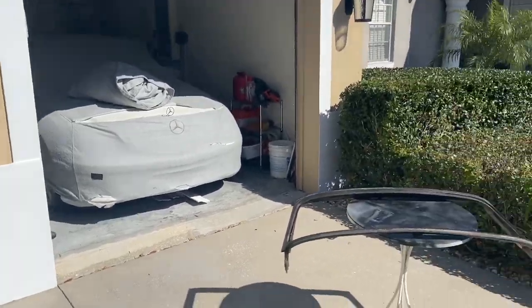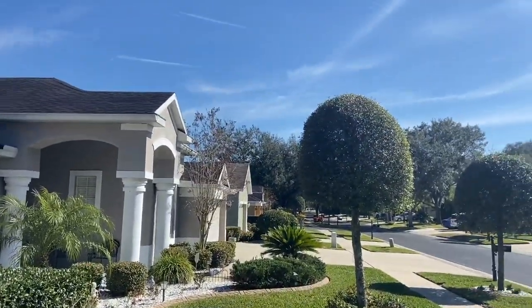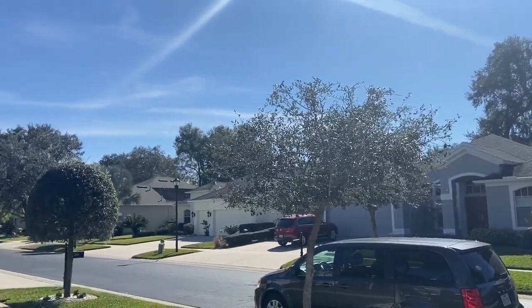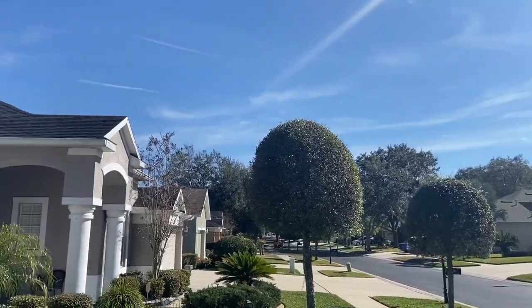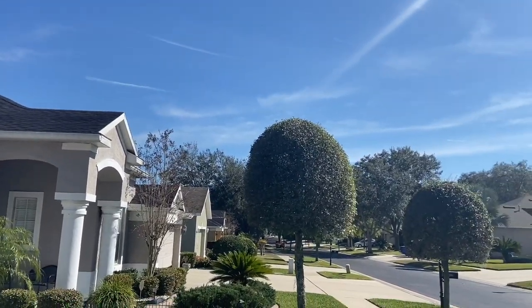Good morning, Thursday, February 4th. It is a beautiful yet cold 54 degrees Fahrenheit here in Florida — Central Florida, Valrico, Florida. I guess more like West Central Florida.